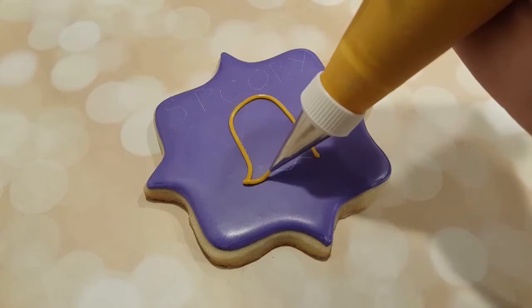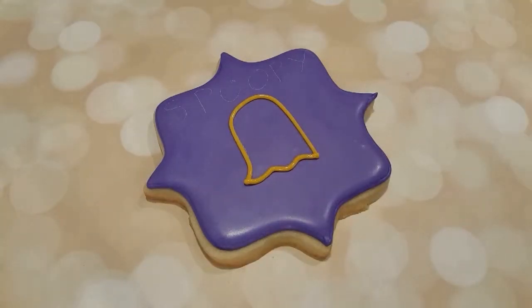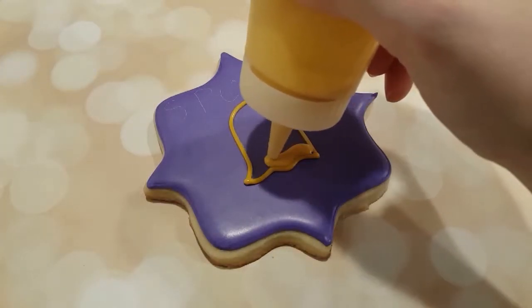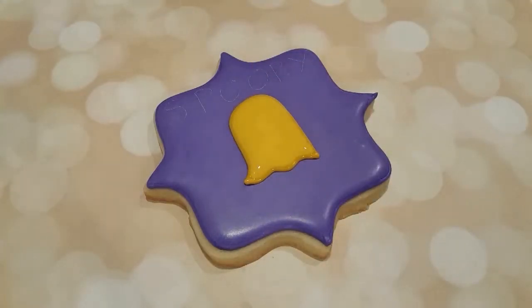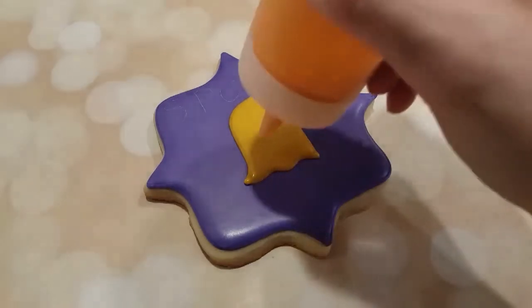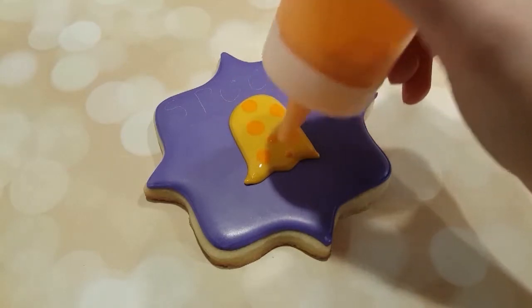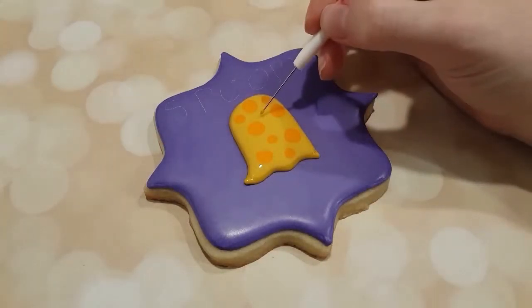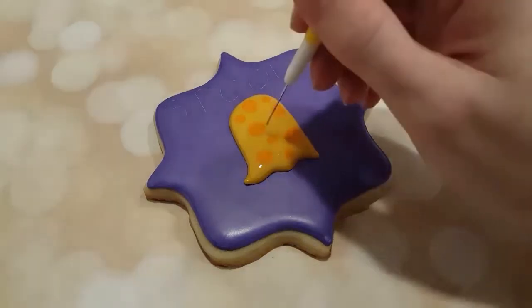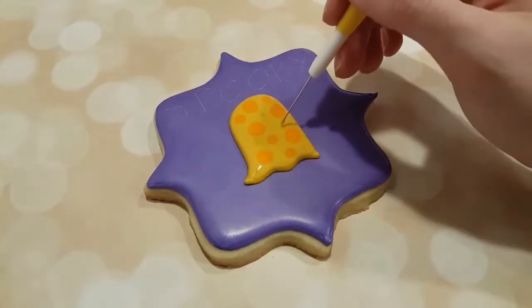I'm making these cute little ghosts out of yellow piping consistency royal icing with a number two tip and filling them in with some yellow flooding consistency icing as well. I have some orange flooding consistency icing here and I'm just putting polka dots on the surface of the yellow — and as you can maybe tell, these ghosts are made out of cheese. I got a little touch of orange flooding consistency on the end of my scribe tool and I'm just making tiny little polka dots in the surface.